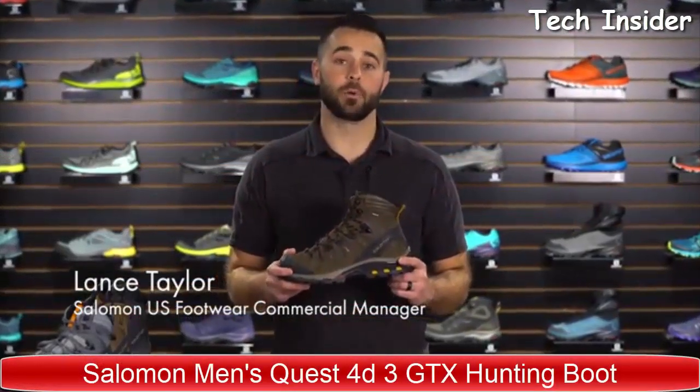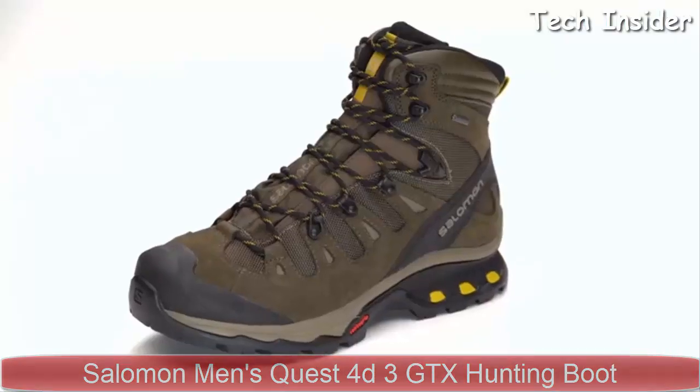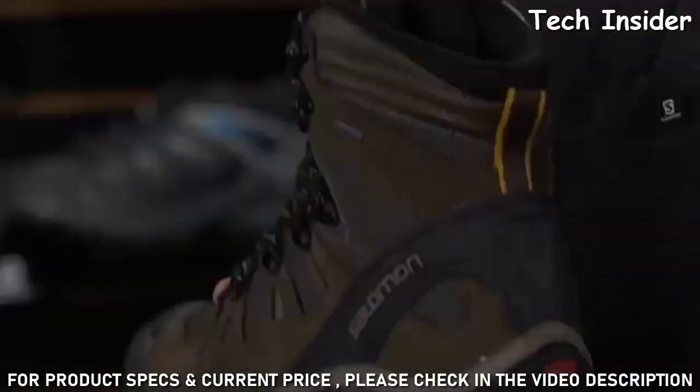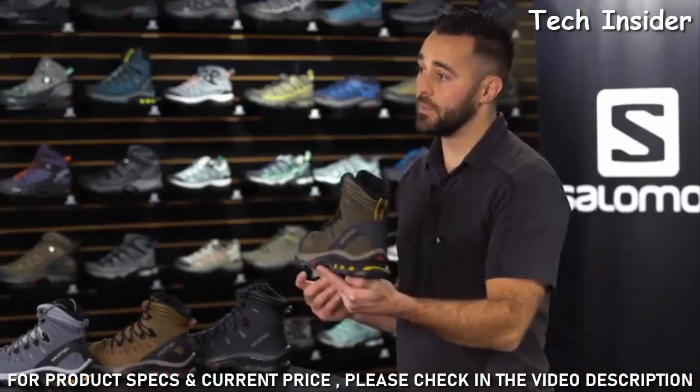This is one of the best selling backpacking boots on the market. Part of the reason for that is because the fit is so versatile. The Quest 40 is the perfect product if you're looking for long distance backpacking treks or just day hiking with a little additional support. What makes it so great is that they've taken trail running technology and beefed it up.